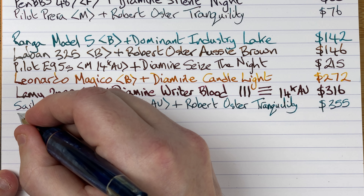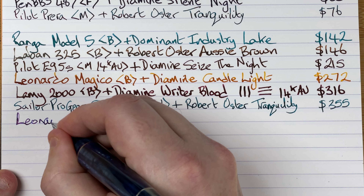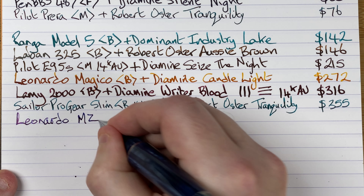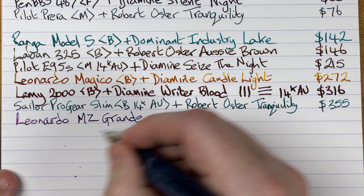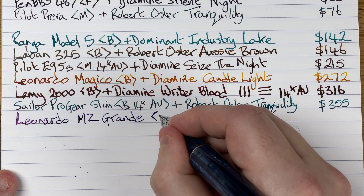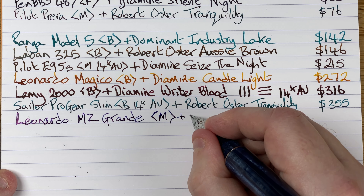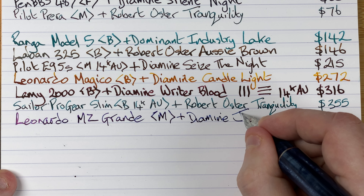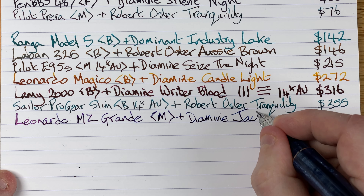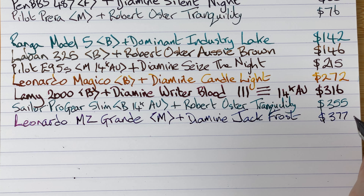So we've got a Leonardo Memento Zero Grande — MZ from Memento Zero. It's got a medium nib. The ink is by Diamine and it's Jack Frost. The cost for this pen is 377 Aussie dollars.